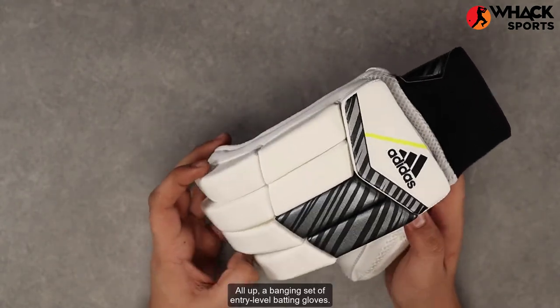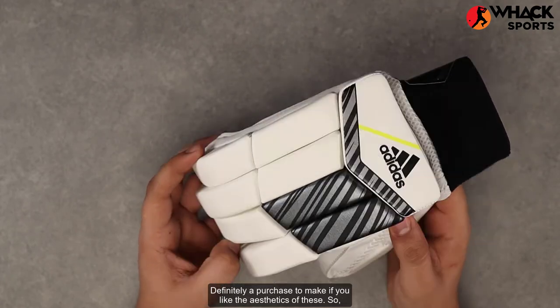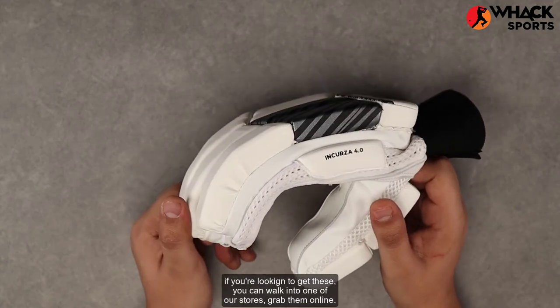All up, a banging set of entry-level batting gloves — definitely a purchase to make if you like the aesthetics of these. If you're looking to get these, you can walk into one of our stores or get them online.